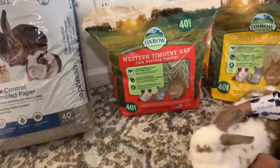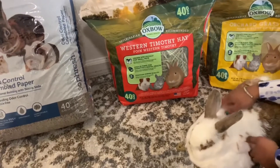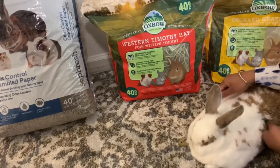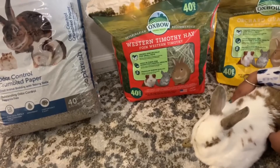Hi everyone, this is my rabbit Moochie. She's six years old and today I'm going to talk about how to take care of rabbits, how to set up their litter box, and what to feed them. So let's get started.